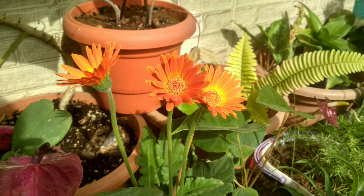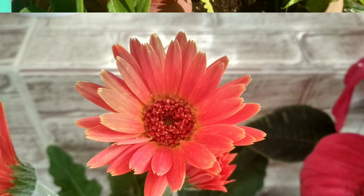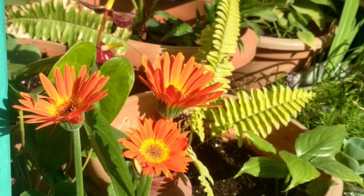Hi viewers, welcome back to Garden Diary. Today I would like to give you tips on how to propagate gerbera from seeds. The flower of gerbera is cute and pretty — I have an orange color from my collection.